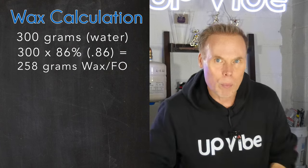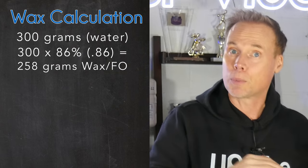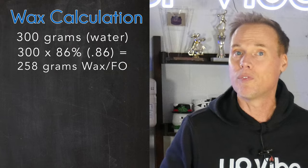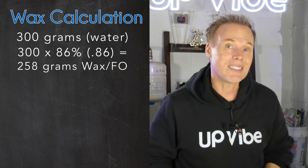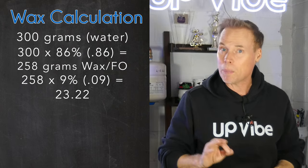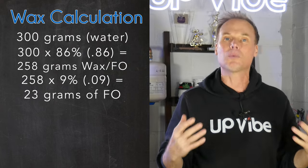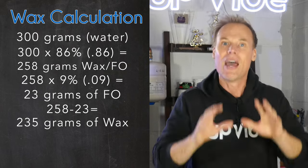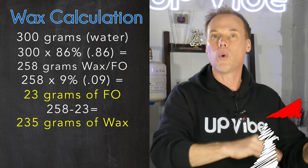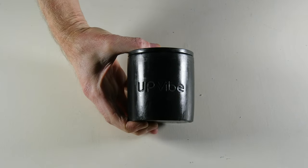Now that we know we need 258 grams of candle wax and fragrance oil to fill the candle jar, we need to figure out our fragrance oil to candle wax percentage. For this example, I'm using a 9% fragrance oil load, so I need to figure out 9% of 258. We take 258 and multiply by 9%, or 0.09 — that comes to 23.22, which we round down to 23. Now take our total of 258 and subtract 23, which comes to 235. That means we need 235 grams of candle wax and 23 grams of fragrance oil added to a mixing pitcher.